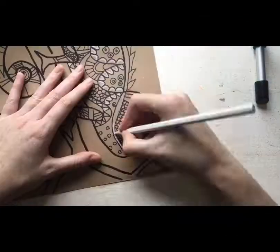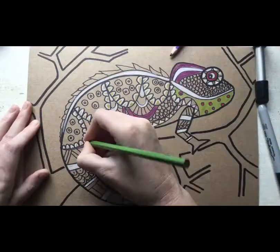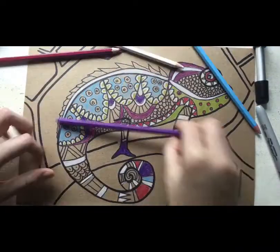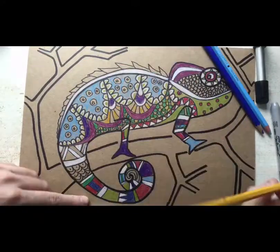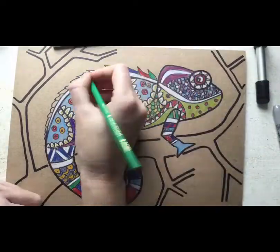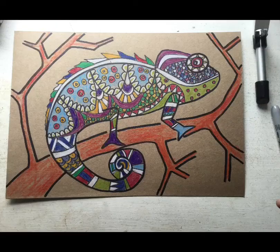I then colored in my chameleon with pencil crayons. You might want to use markers or any other materials you have at home. If you are using a cardboard box, you can see the white pencil crayon looks really nice on that cardboard. Don't forget we are doing lovely colorful chameleons, so try and make your chameleon as bright as possible.